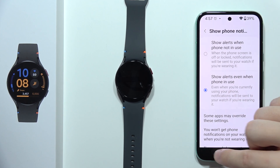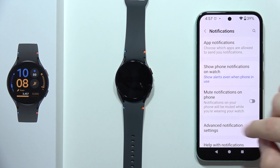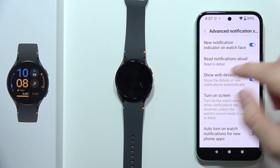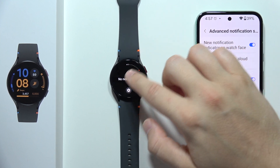That's very important to change to that option. Next, be sure that this function is not enabled. And when you go into the advanced notification settings, you can also get the new notification indicator on your watch face, so it will pop up right here, not only there.